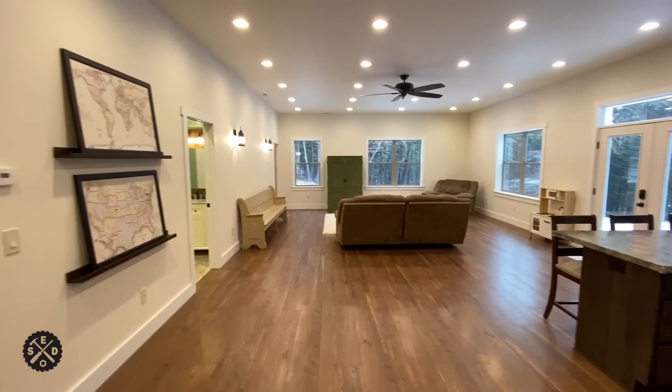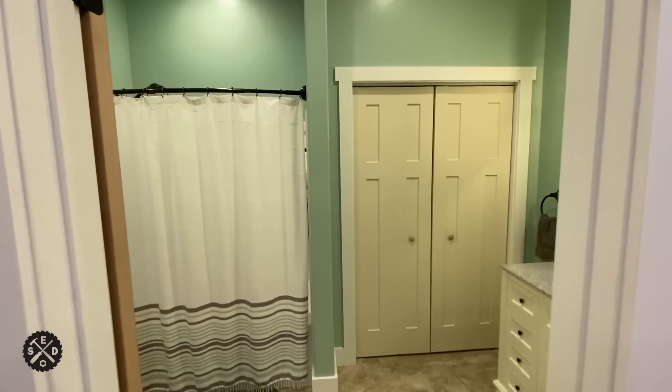Moving around here is the living room — this is the big open area which we really like. It's so nice having it nice and open. We did lots of lights in the ceiling because we wanted it well lit.